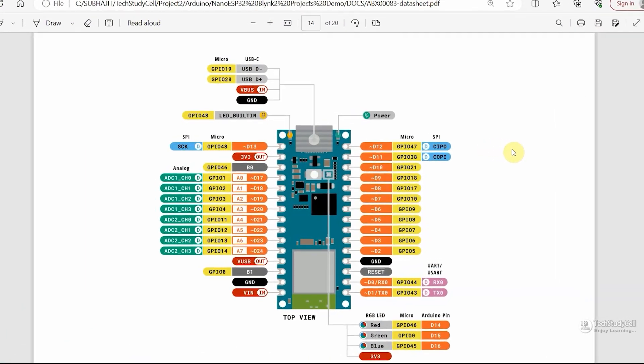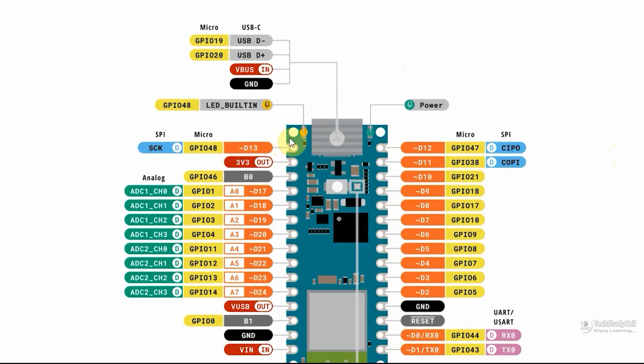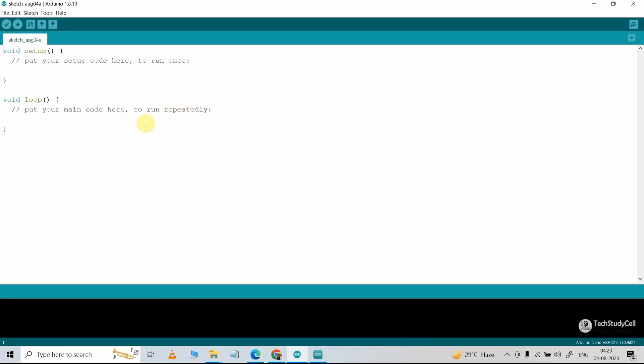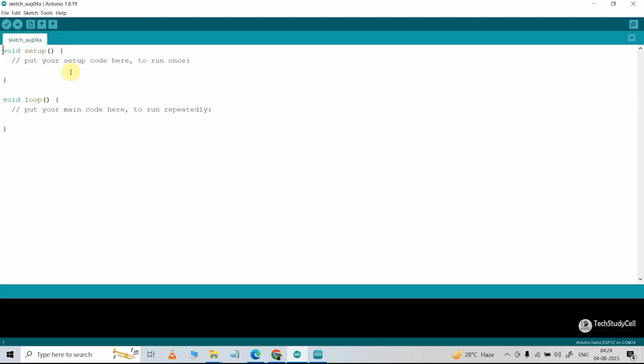Now we will try to program the microcontroller using Arduino IDE. First, we will try to blink the inbuilt LED which is connected to D13 or GPIO48. You can also use MicroPython, but in this video we will use Arduino IDE. You can use any version of the Arduino IDE — here I'm using version 1.8, but you can also use the latest 2.1.1 version. First, you have to download the Arduino Nano ESP32 board.